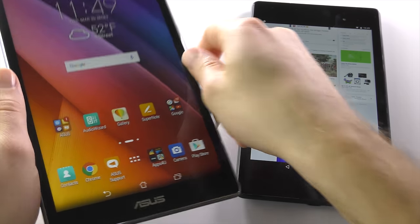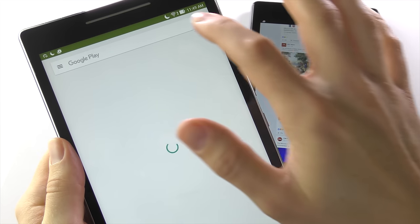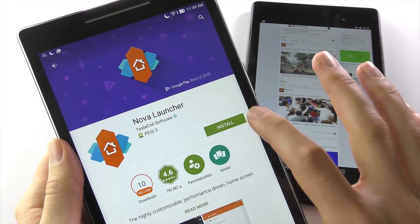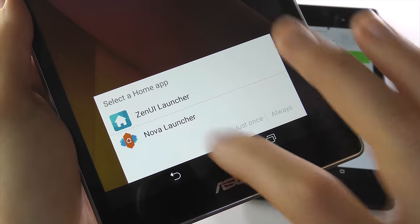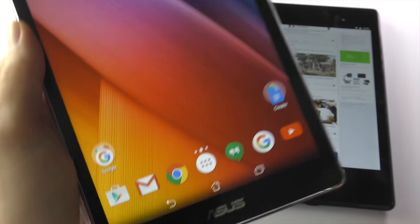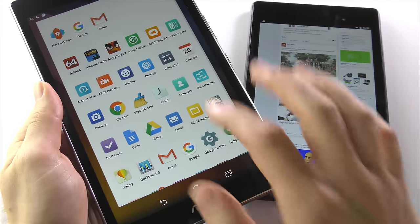It might not be quite as polished or as fast, but it will improve your battery and hopefully speed things up as well. If things are still feeling a little bit slow, installing a third-party launcher could give your tablet the speed boost it desperately needs. Download and install one of the popular launchers like Google Now or Nova, which not only lets you customize the theme, wallpapers, icons, and animations of your tablet, but almost always makes it feel faster and more responsive. Most are free, and it doesn't require you to root your device.